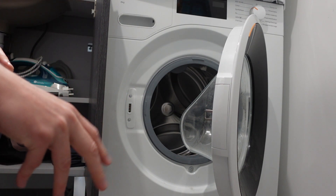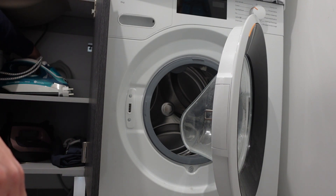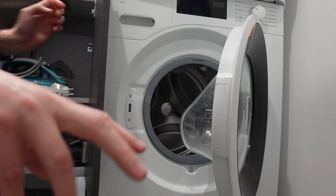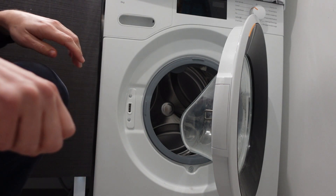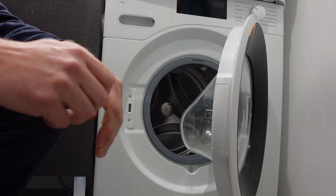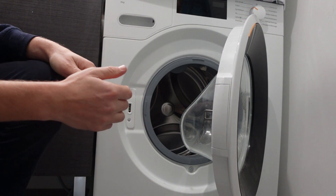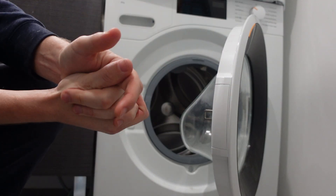The next thing is to make sure that the hose going from the valve into the back of the machine hasn't gotten bent, kinked, or smushed — especially if you installed the washing machine and pushed it too hard against the wall, which may have bent that hose.